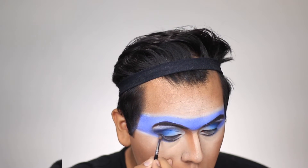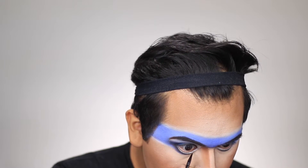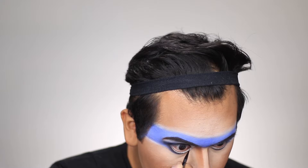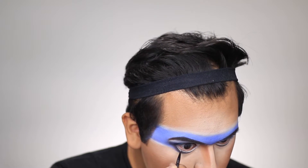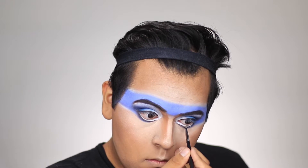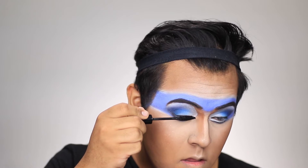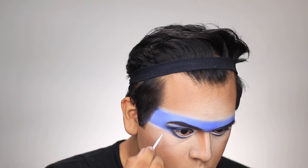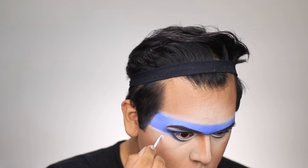After finishing both eyes, I took the MAC Mixing Medium and the Ben Nye Cloud White Magic Cake and filled in the white parts of the eye that were left, then set it with a little bit of powder so it won't go anywhere. Next I took a little bit of MAC False Lash mascara.